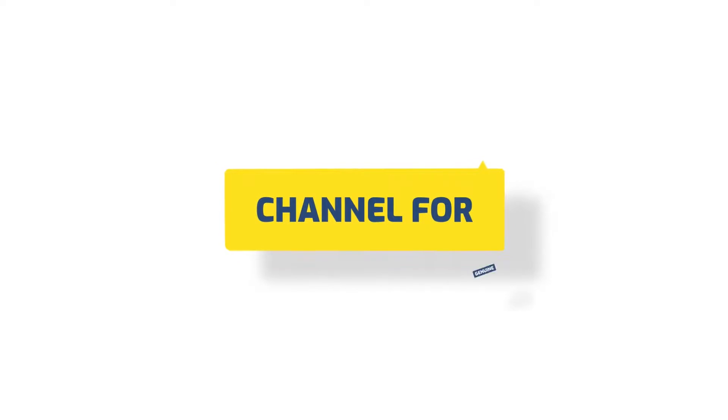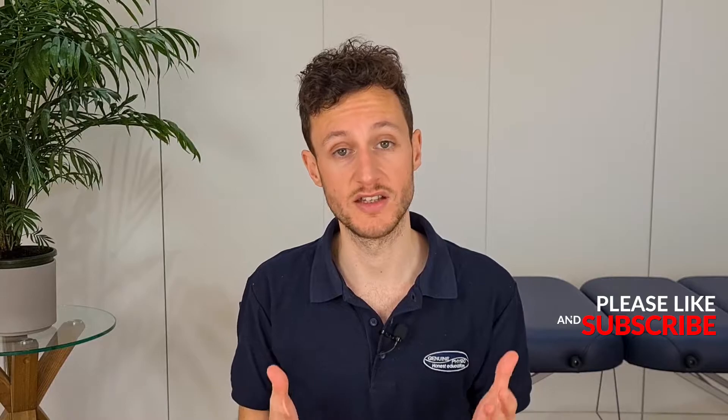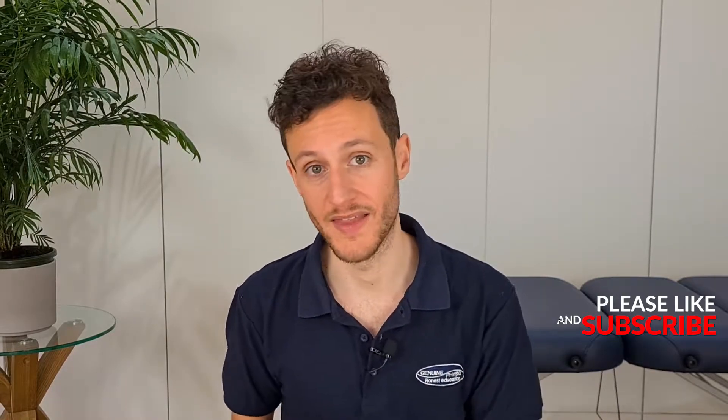In today's video we're going to talk about how being overweight affects your osteoarthritis, because there's far more to it than just that extra mechanical load. We do know that losing weight can be really difficult, so make sure you stay tuned until the very end of the video, as I'll be telling you how you can improve your osteoarthritis symptoms without losing any weight at all. We do know that being overweight is likely to increase the pain and symptoms of osteoarthritis, but whereas before we thought it was purely down to extra mechanical load stressing the joint, we now know there is far more to it than that.